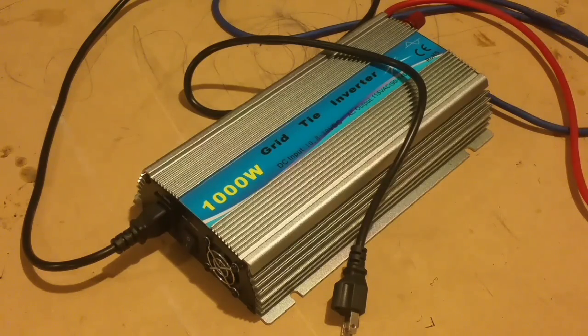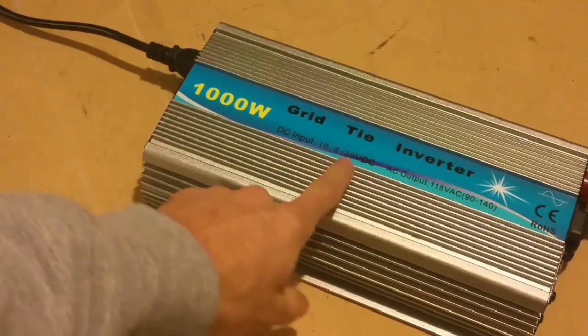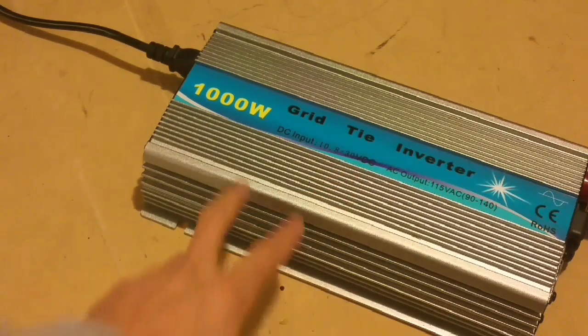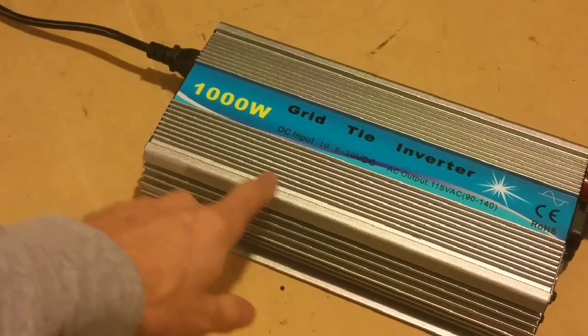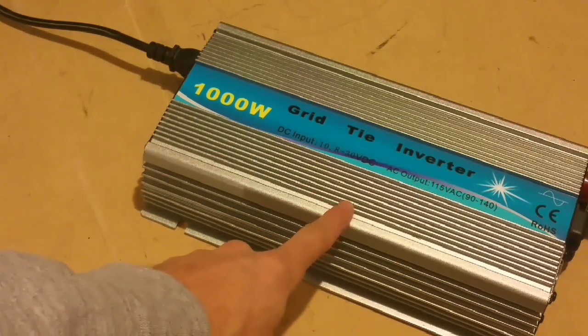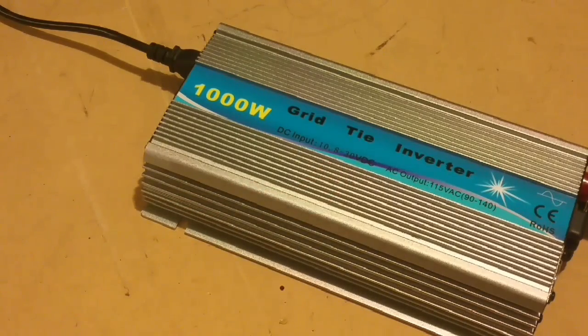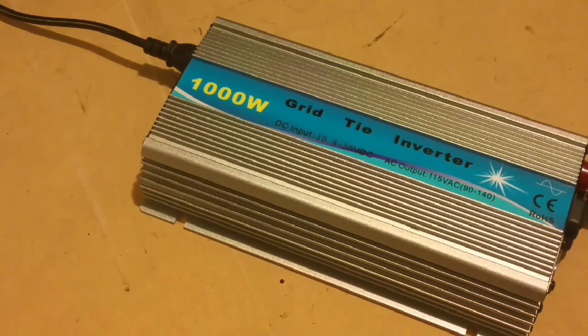On the downside, it does get pretty warm when it's up close to the 30-volt range — around 25 volts it gets pretty warm. So if I were to run something like this long term, I would probably run it at a lower range or get a larger inverter that I could run in the middle of the range to keep it cool. At 12 volts with a regular single battery it makes about 300 watts, which is still not too bad, and it lasts a pretty long time like that. I actually think it works pretty well and I'm happy with it.